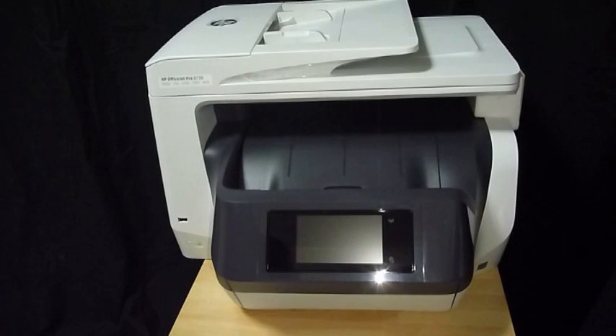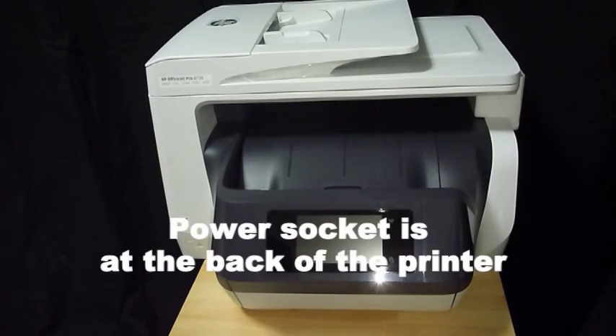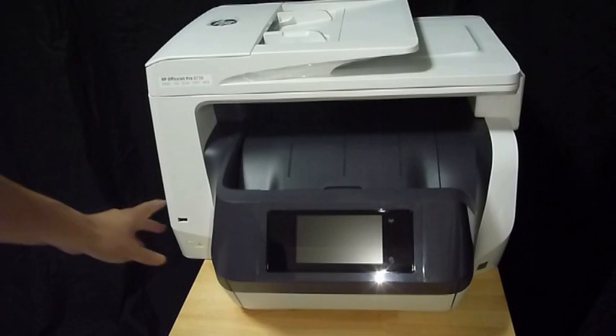Now, you are ready to power up the printer. Plug in the power cord into the printer and press the power on button.